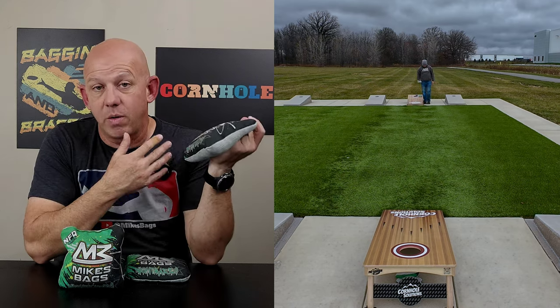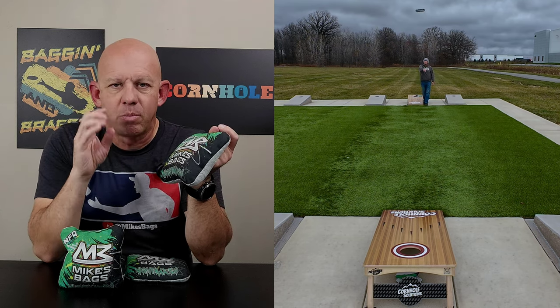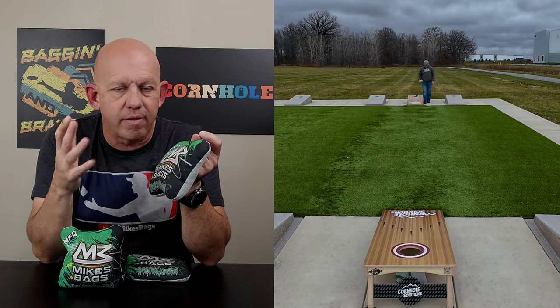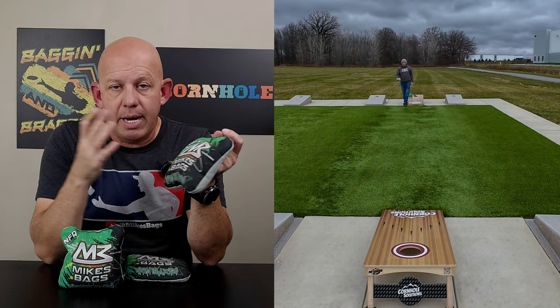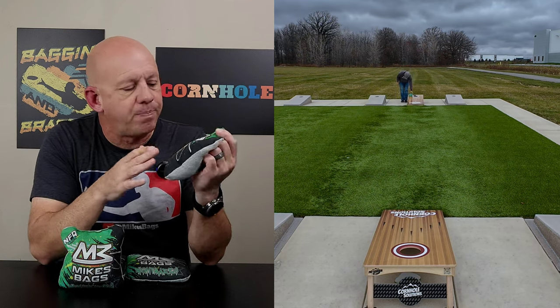The day I was doing this video and doing these throws, it was a cold, dry day — playing a touch faster, more like a 5.5-speed than a 5, so you're not going to see a ton of blockers. There's a few there if I remember right, but not a lot. Still, it's a bag that you can manipulate the speed to where you want, if that's what you're interested in.